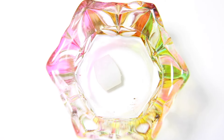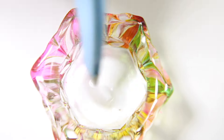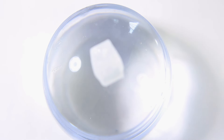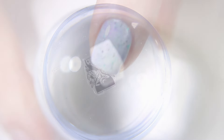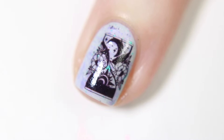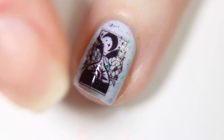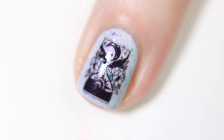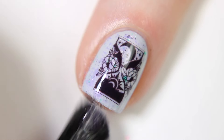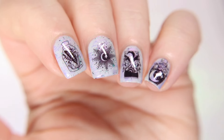I drop the decal into room temp water and let it sit for about 15–20 seconds, then carefully remove it with my tweezers. For easier positioning, I apply the decal onto a clear stamper head so I have better control over placement. Gently push down with your finger and try to slide the white backing off, then stamp the decal right onto your nail. Before putting the decal on your nail, take a Q-tip and dab off the excess water from the stamper — here I forgot to, so the decal slid around, but luckily it's easily moved. Finish by applying a fast-dry top coat.